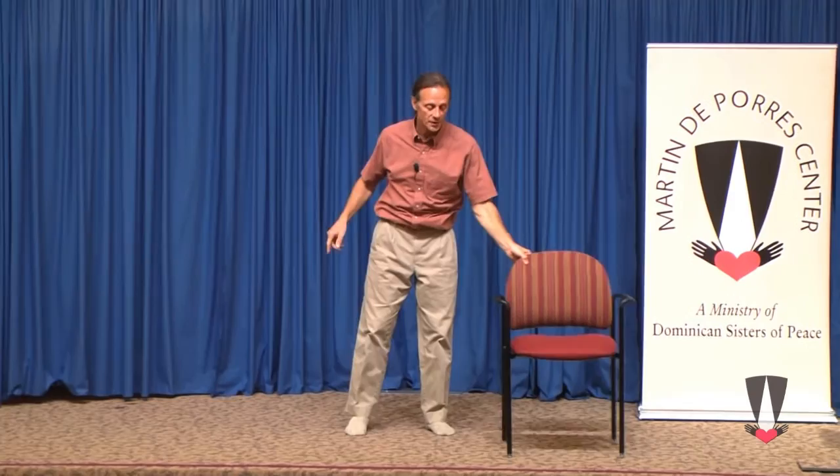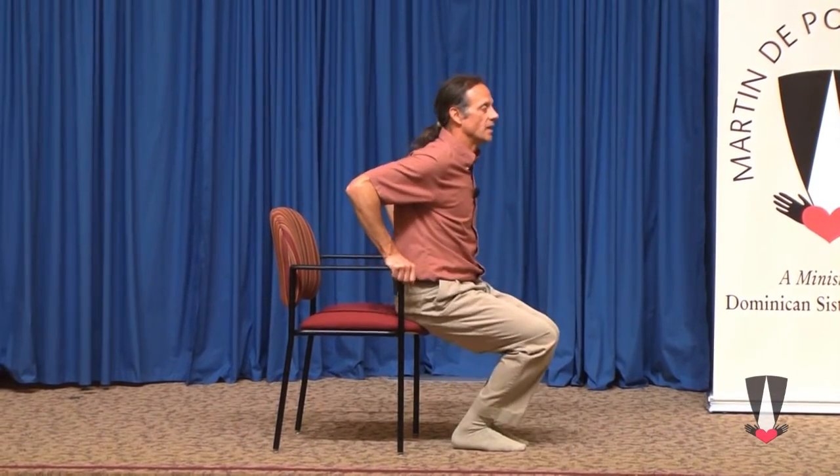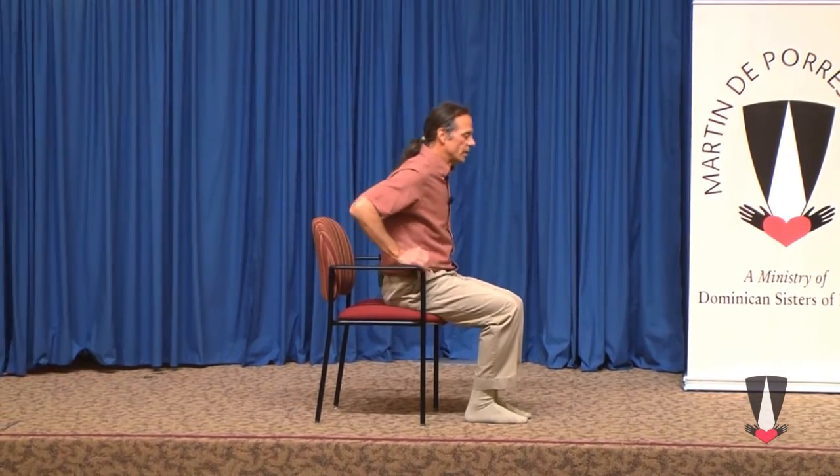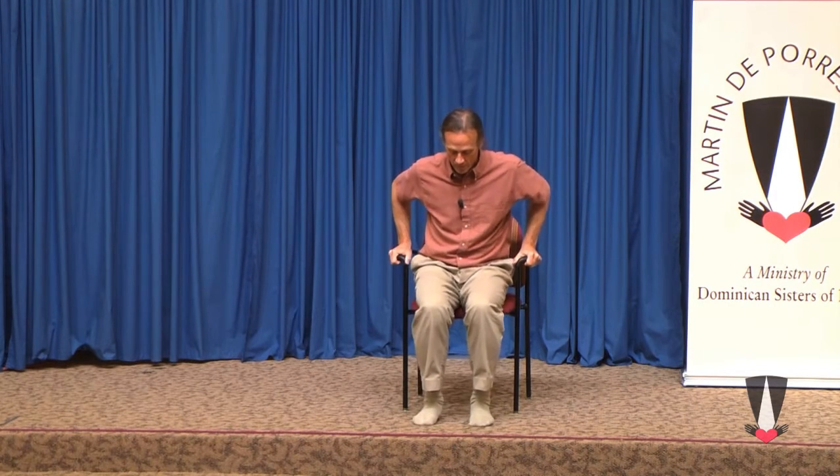Now, if your body does not allow you to do it that way, there is also a version that one can do seated. To maintain good posture, move towards more the edge of the seat — not the very edge — but get away from the back so that we're not sitting slouched. We want a good posture. Feet, as in Tadasana, as in mountain pose. We want ourselves to be well positioned. So we begin here once again with the Our Father. We begin in our namaste pose.